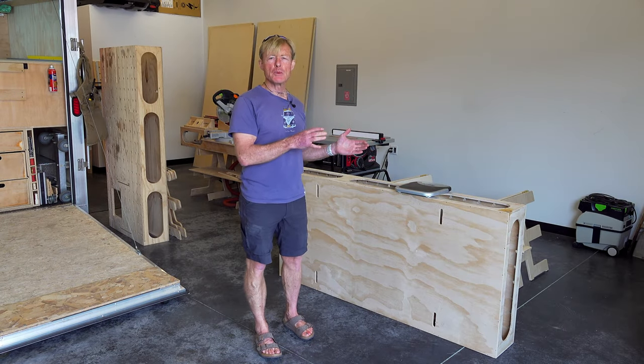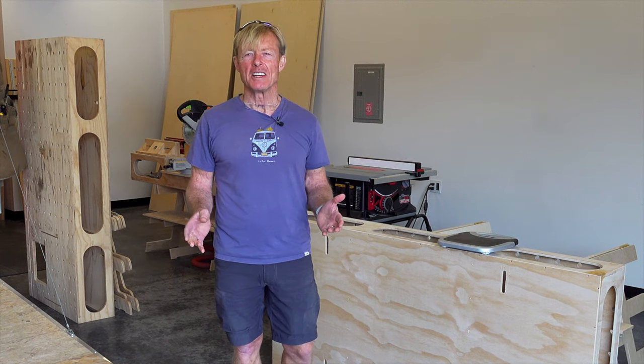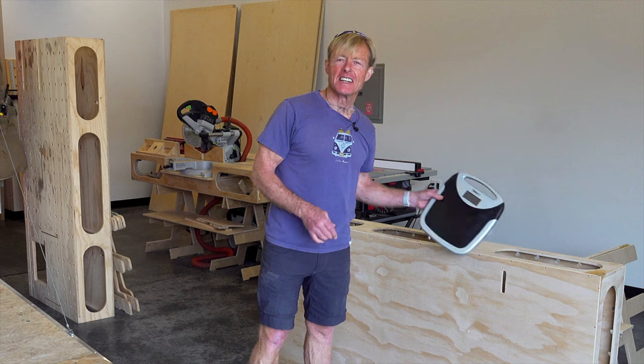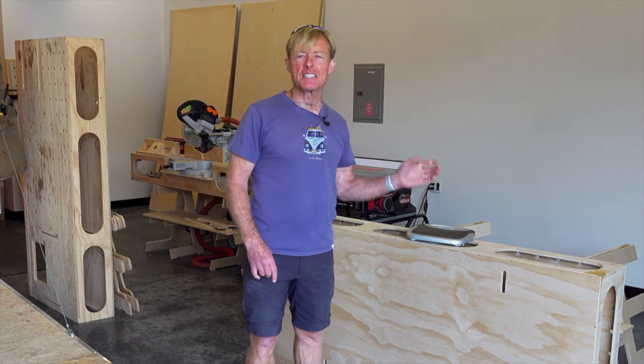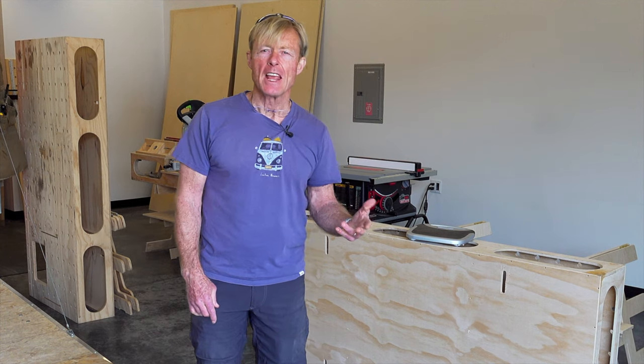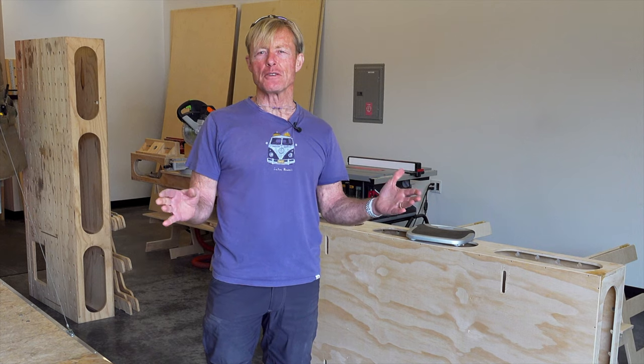I'm using white birch plywood, 18 millimeter and 12 millimeter. Today I'm going to take this digital scale and weigh a piece of 18 millimeter and a piece of 12 millimeter to compare the weight differences of the two.